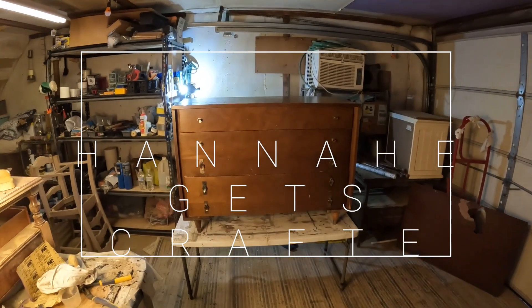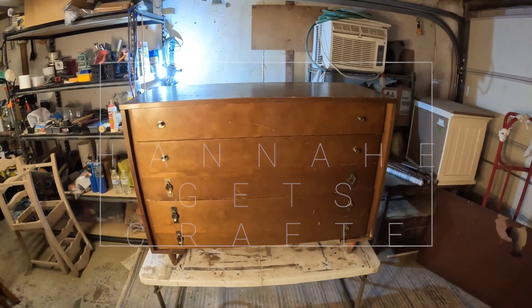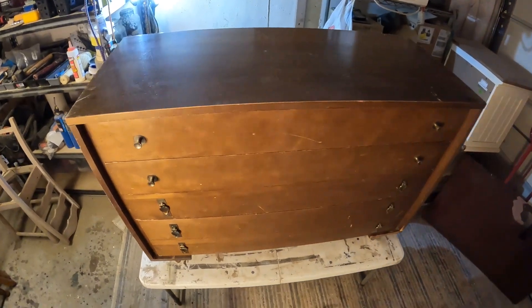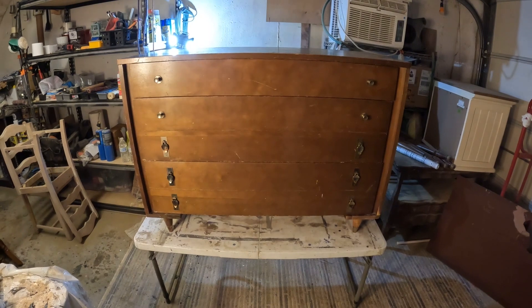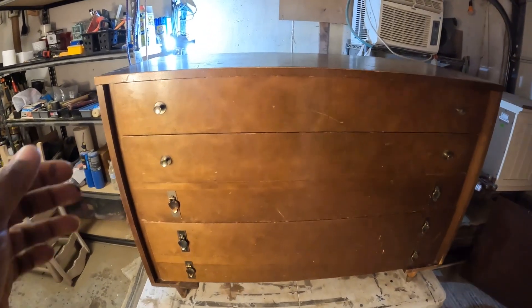Hi, Hannah here. This is a mid-century modern piece — I believe it's mid-century modern — that I got off of Craigslist for free. I'm going to restore it, even though it is in good condition.